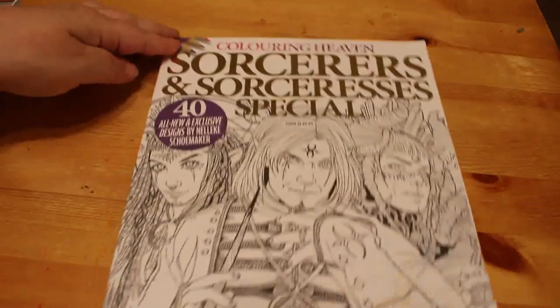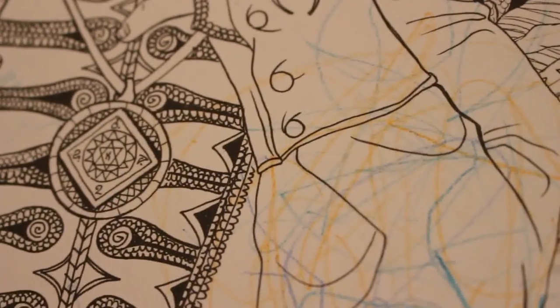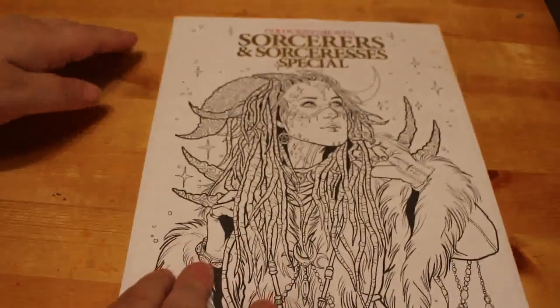Now onto the books. I didn't haul two of the Colour in Heaven specials that I've got, so we're going to show those first. The first one is the Sorcerers and Sorceresses special. If you look in the corner there's some scribbling on it — Jennifer was having a scribble on it with her crayons. You've probably all seen this one by now; I'm not going to do a full flip through.